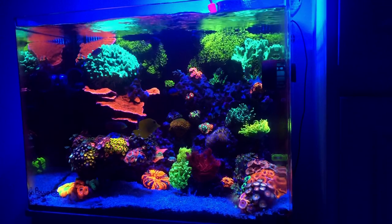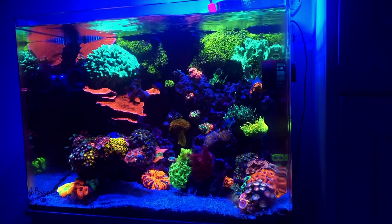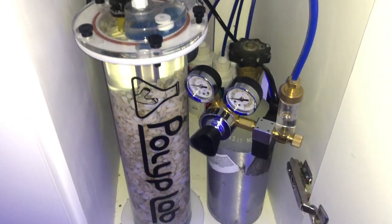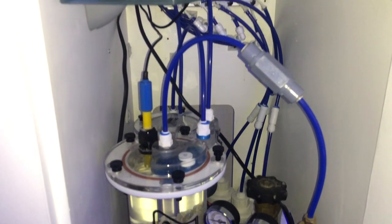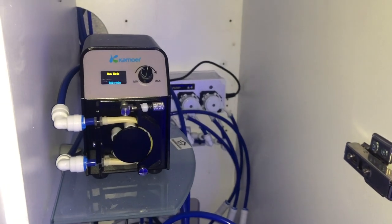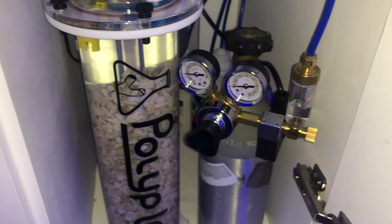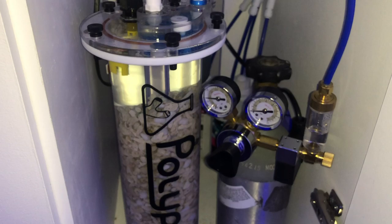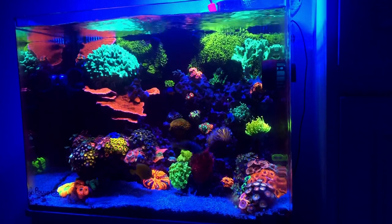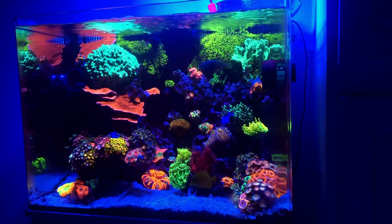Right now, the way my tank is, it runs at about 8.0 to 8.1. That's even after adding the calcium reactor. I know a lot of people say if you add a calcium reactor you're going to have pH issues, but believe it or not, I've had no issues with pH — it has not changed whatsoever after adding it. I don't know if it's because I'm not dosing it that much, or because I'm running the dual chamber, which was actually planned and is a way to increase pH coming out of the calcium reactor. Either way, I haven't had any issues, and my tank maintains about an 8.1. If I really wanted to increase it, probably adding the CO2 scrubber to the skimmer or kalkwasser would be a great way.